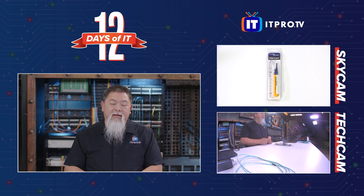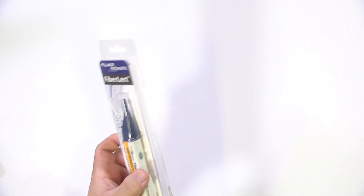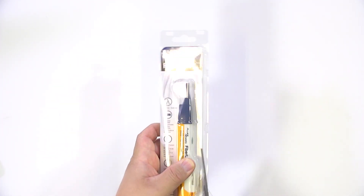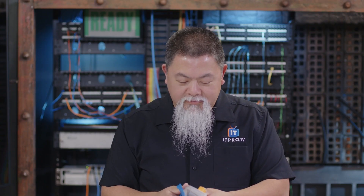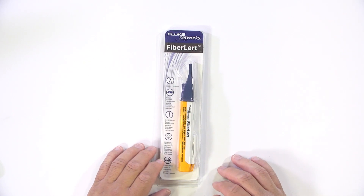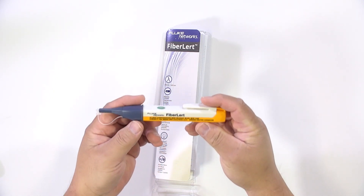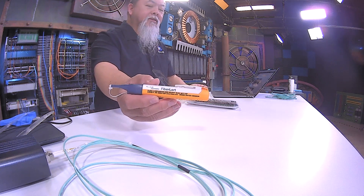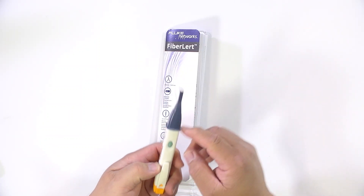Let's go ahead and open this thing up and get right into it. Alright, so I'm simply going to cut around the edge of this thing. Now that I've got it cut open, let's go ahead and take a look at how this actually comes out — and there it is. There is a pocket-sized, almost pen-looking device. Here is of course the main component; it's got a cover on it, and that's where the fiber optic tip comes in.